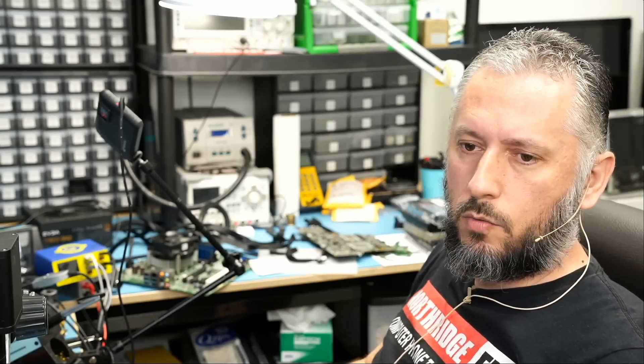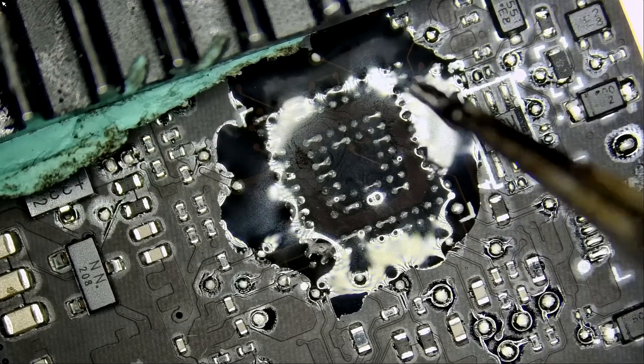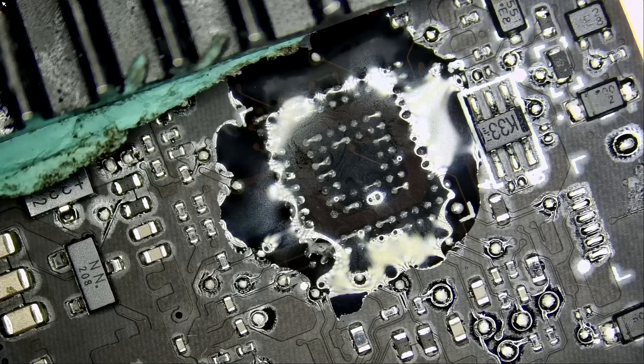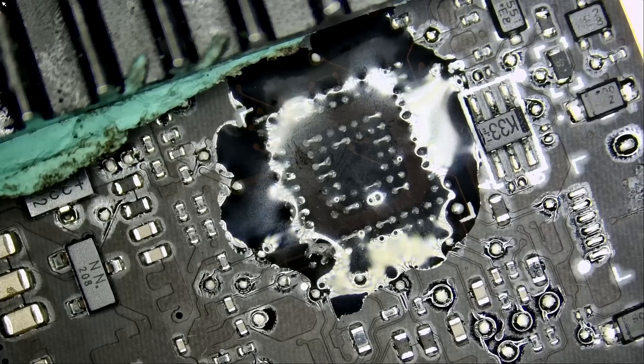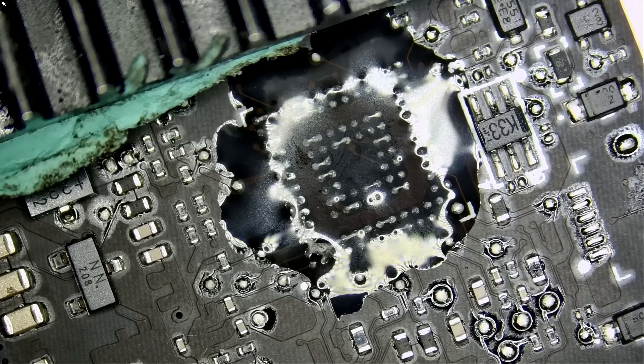Let's go back to working on the board. What I did here was apply flux — original Amtech flux. We are a distributor of the flux. If you're a hobbyist or in the same type of business, you can buy that flux off our site — log in to northridgefix.com, click on shop, and you can buy the flux along with braid wick, tweezers, soldering station, hot air station, thermal camera, power supply, voltage injection tool — whatever we use on the bench we carry and sell. We almost always ship out same day.